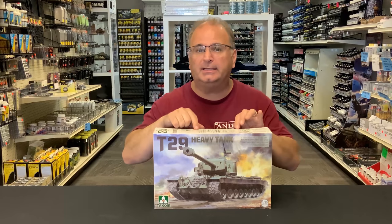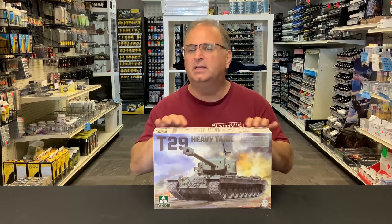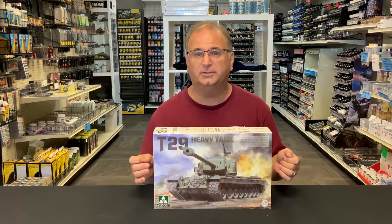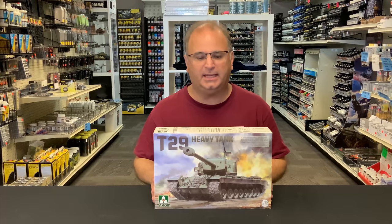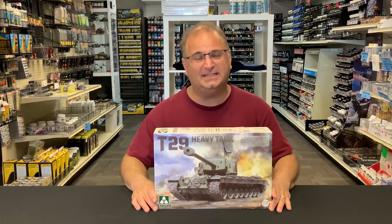Now this is a new kit, but it is based on a kit that came out a few years ago from TACOM where they've updated some of the parts. The old kit's not available anymore, so the only way to get the T29 from them is this new one. It's probably about another month out before they actually will start arriving in the United States, and it is a beast, so we've got a lot to look at inside here. So let's get started.